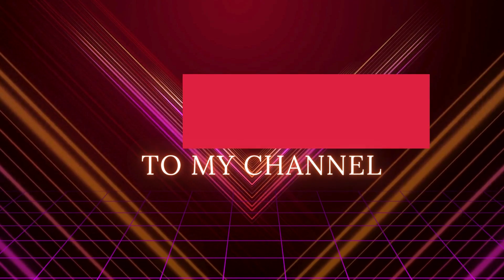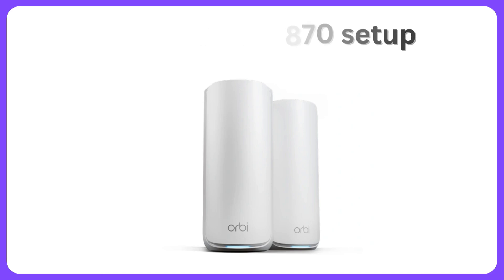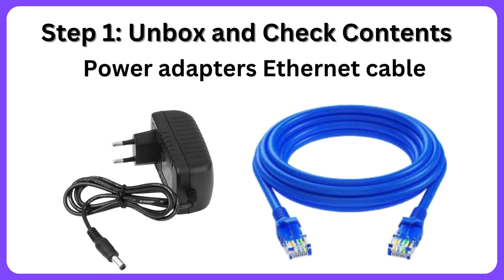Welcome to my channel. Netgear Orbi 870 Setup. Step 1: Unbox and check contents — power adapters and ethernet cable.